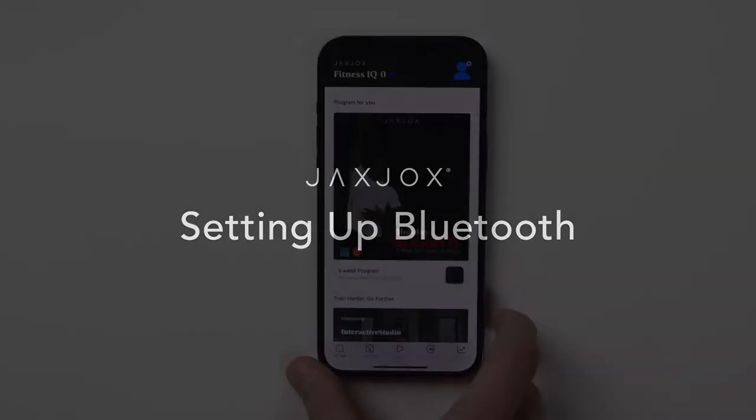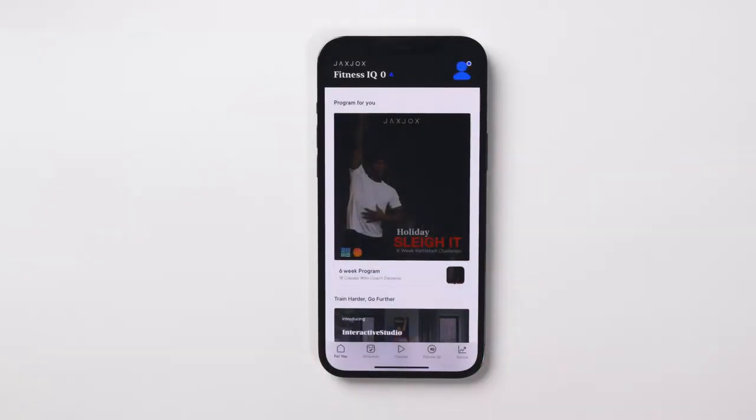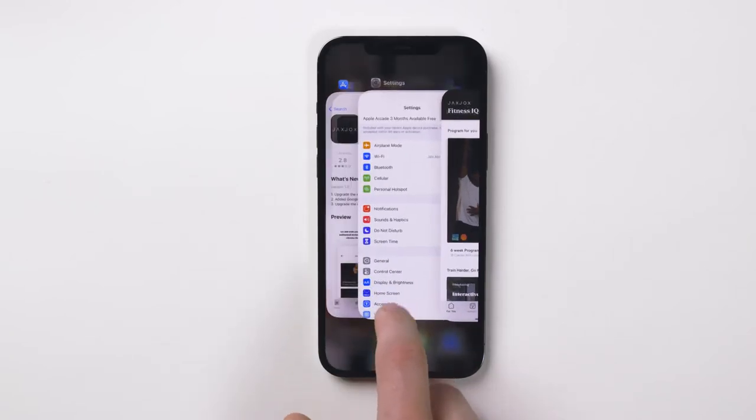Setting up Bluetooth. Our fitness equipment features Bluetooth connectivity. Before starting your workout, be sure your equipment is connected to your phone's Bluetooth.